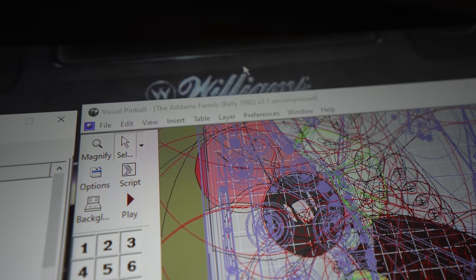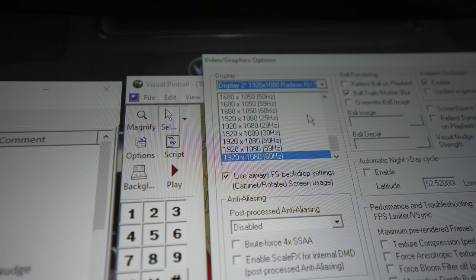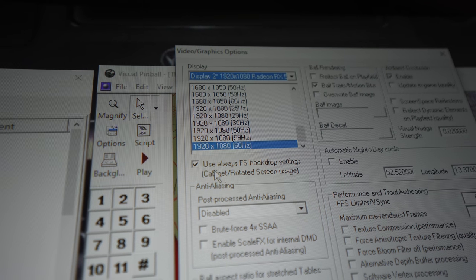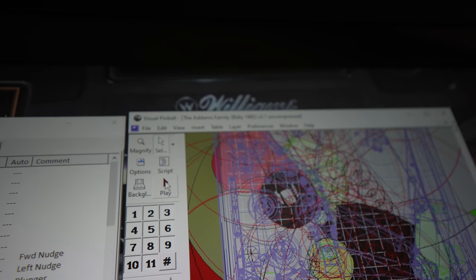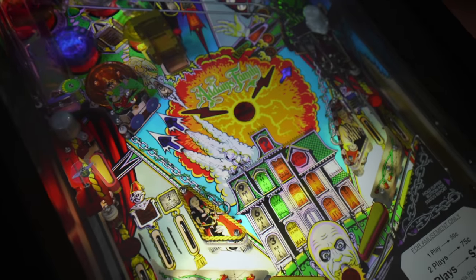There are a few preferences you'll want to set in VPX specifically. Go to your video graphics options, make sure everything is set to 1920x1080p, and make sure you've checked 'use always full screen backdrop settings' in VPX. For Future Pinball, just make sure your playfield is rotated 270 degrees. Hit play and everything should work. We should see Addams Family on both screens — and there we have it, Addams Family on the background. Let's go ahead and enter some credits.